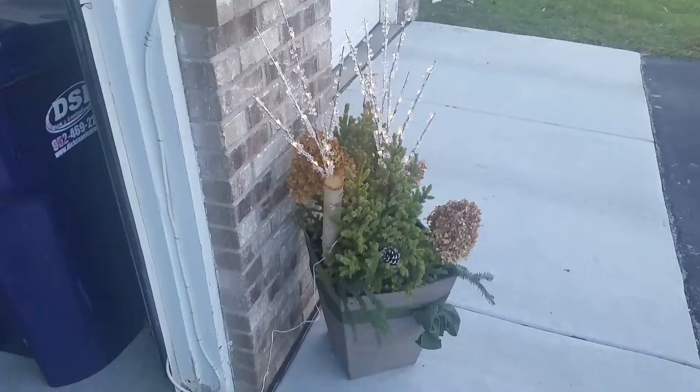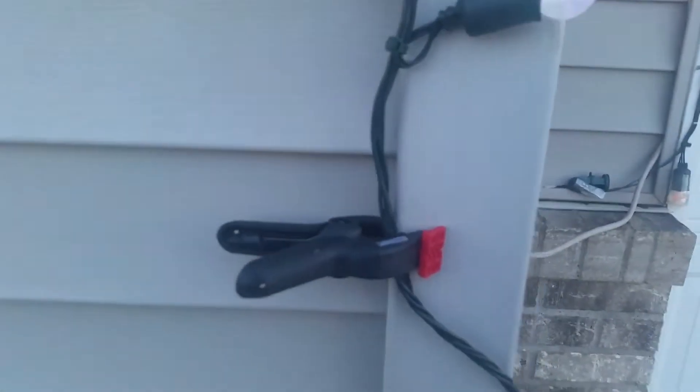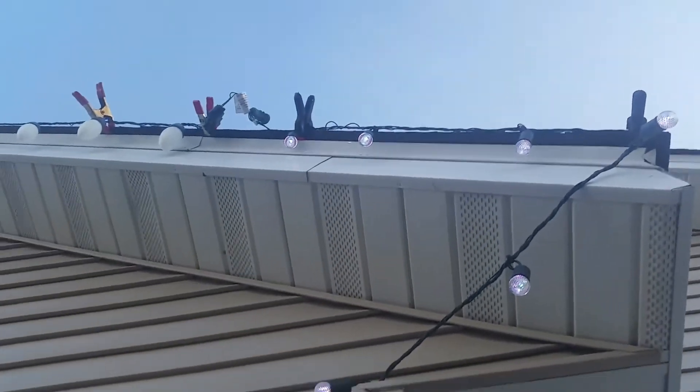Christmas juice. We got another one of these thingies. Notice the industrial caliber clips — these ain't coming off. I bought everything Menards had, all their clips.